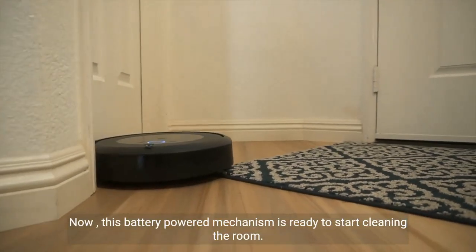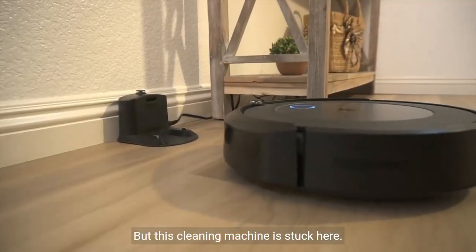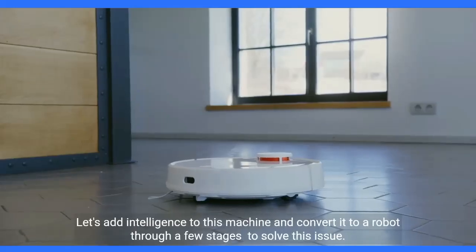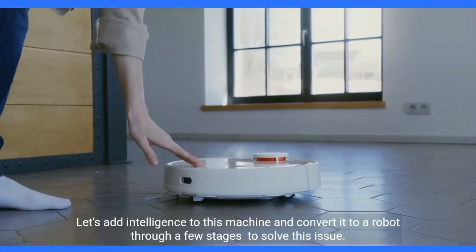Now this battery-powered mechanism is ready to start cleaning the room, but this cleaning machine is stuck here. We need it to be able to detect the chair and change its trajectory. Let's add intelligence to this machine and convert it to a robot through a few stages.